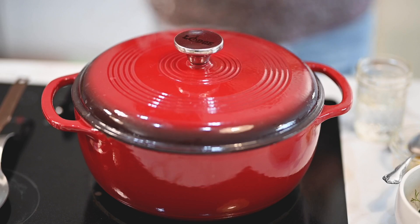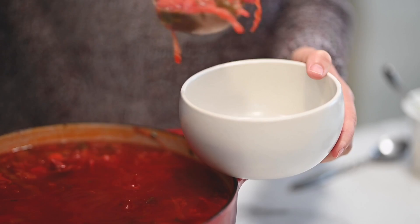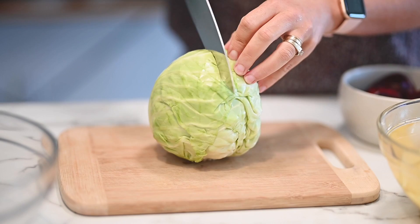Hey guys, Olena with ifoodreal.com here. Today I'm gonna show you how to make Ukrainian borscht. People around the world are cooking Ukrainian food right now and I grew up in Ukraine eating my grandma's borscht every single week. So this is her recipe — it is super simple, it can be vegetarian or with meat and it's super easy to make. Make sure to stay till the end. Let's do it.